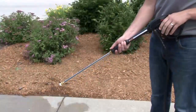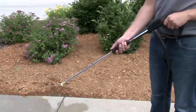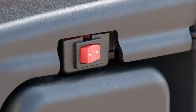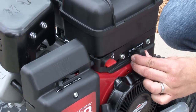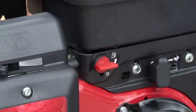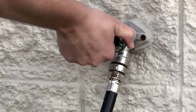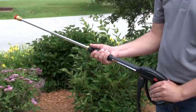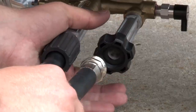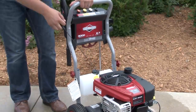To stop the washer, release the trigger and let the engine idle for two minutes. Once it's idled, if you don't have a choke, simply turn the engine stop switch to the off or zero position. If you have a choke throttle lever, move it to the slow position and then to the stop position. Rotate the fuel shutoff valve to the off position and turn off the water supply. Relieve all retained high water pressure by pulling the spray gun trigger and let the engine cool. Disconnect the hoses and empty the pump of all liquids by pulling the recoil handle about six times.